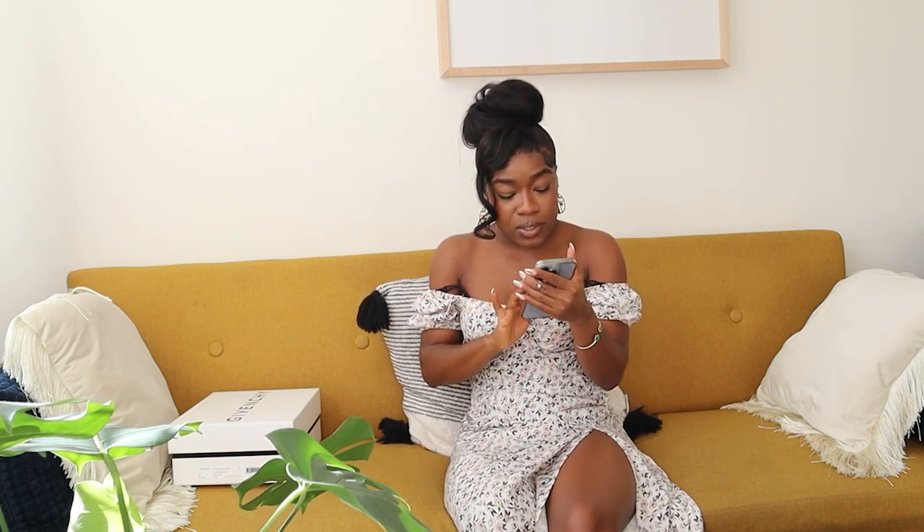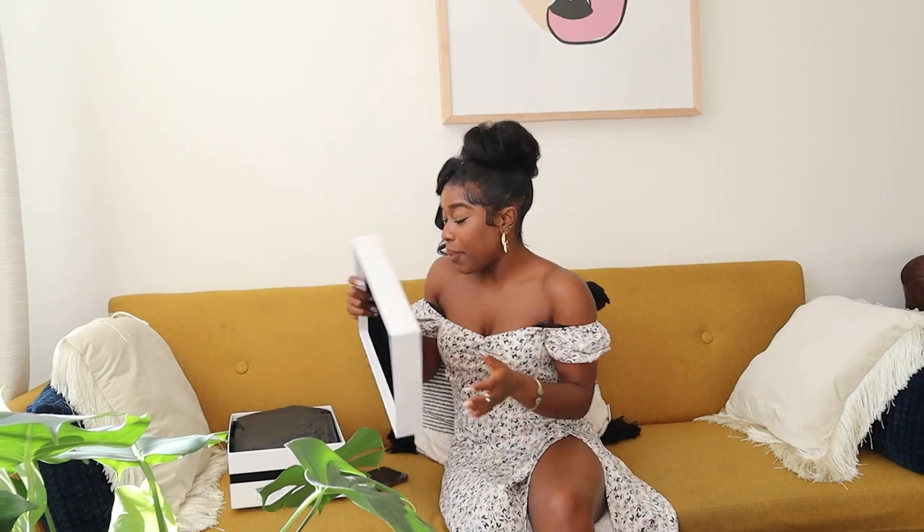I was able to get the sandals for $765 before taxes because I waited for Neiman Marcus to go on sale — I think either 10 or 15% off. I got them in beige, and the reason I'm doing this video is because when I looked up this sandal in beige on YouTube, I couldn't find a video showing what it looks like on a chocolate girl — whether it would read more beige, nude, or maybe pink.